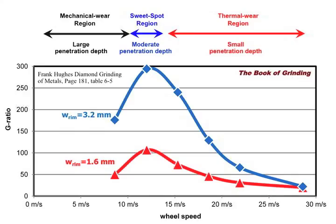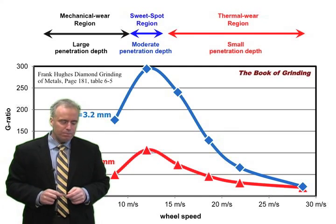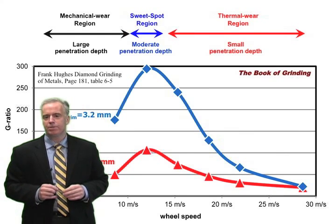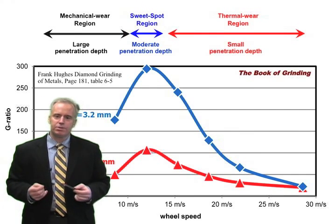He ran tests at six different wheel speeds ranging from about 8 meters per second up to around 29 meters per second, and for each he measured the G-ratio. The blue curve is for a rim width of 3.2 millimeters. Starting at about 8 meters per second, when he increased the wheel speed to around 12 meters per second, he got a higher G-ratio — typically what you expect when you increase the wheel speed.